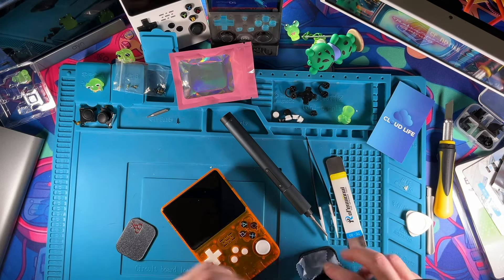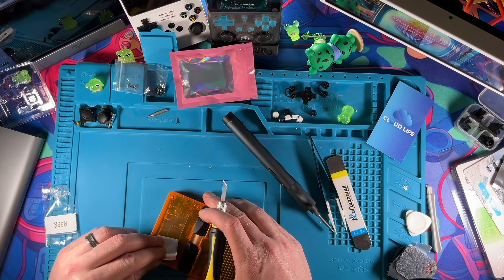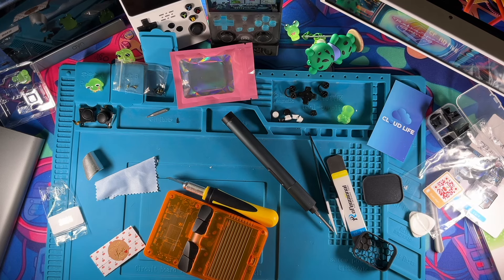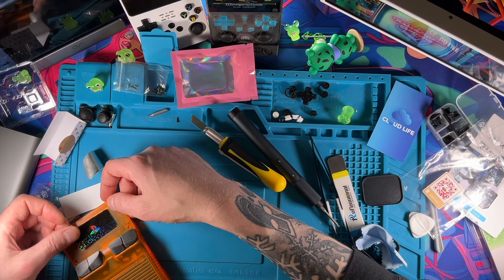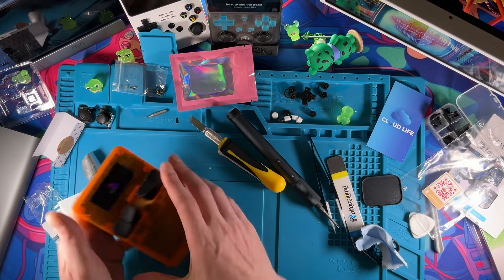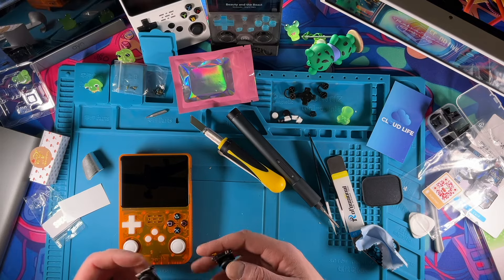We almost forgot something on the back — we're taking off this 'game console' sticker. I'm over it. That's better. Now I can bring that out in public. Let's clean up our mess here real quick and we will do the operating system, and then we will be done.